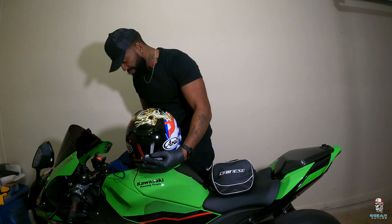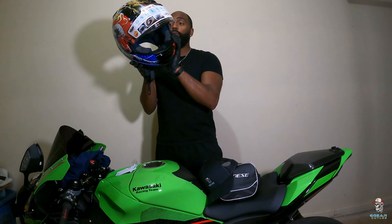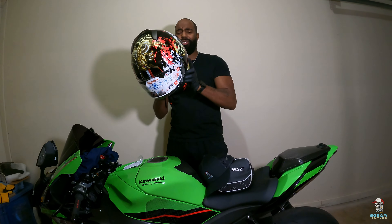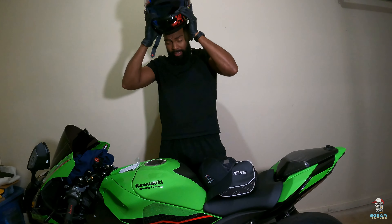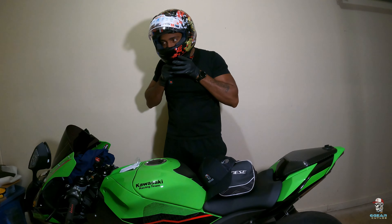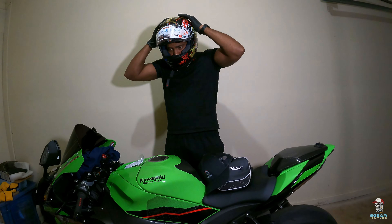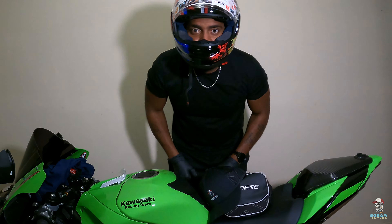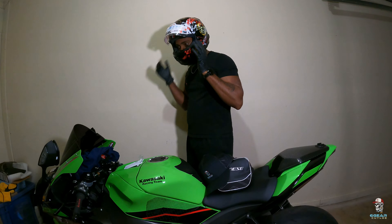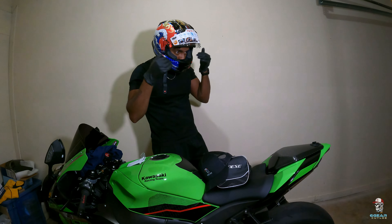Now I gotta try this bad boy. I bought it for the fit, not for the look. We got it out — now it's the moment of truth. I bought it to fit, not to look good. It's light — super light. This bad boy fits perfect! Oh my god, it's like it's massaging my head. It's tight on the sides.